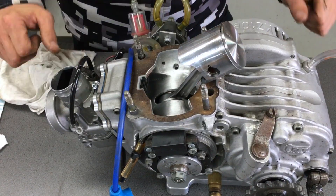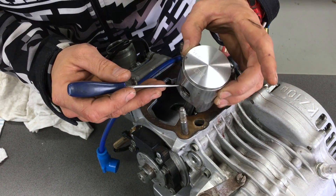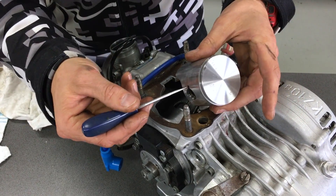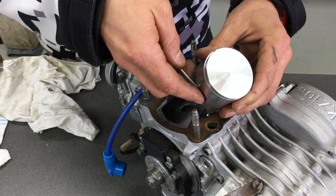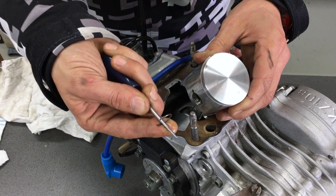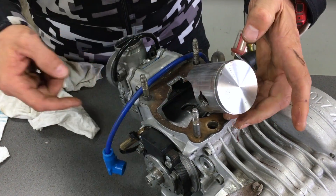The first thing you've got to do to change your piston is to remove the circlip that's holding the pin in. To do that, get a pick and just pick it out. Be careful — these fly across your workshop quite easily, so just crack them out carefully. Don't reuse those; they're only a couple of dollars, so just put in a new one.